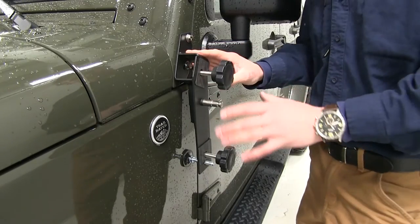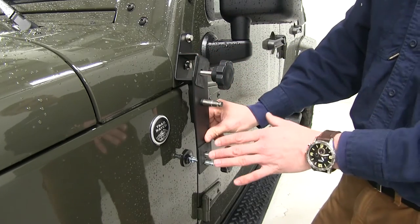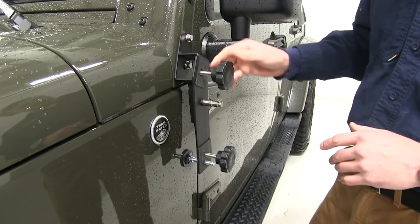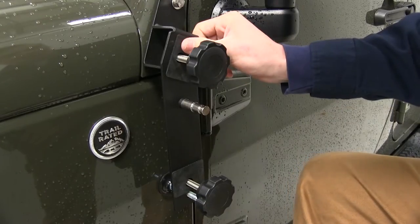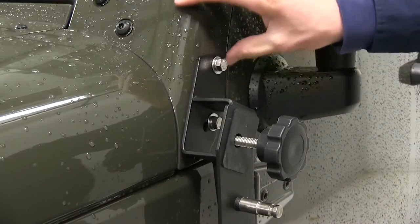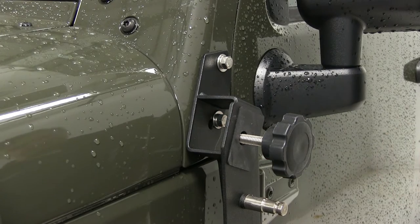We've gone ahead and removed the jack so we can go over some additional features. It's made from an automotive grade steel with a black powder coat finish, so it's going to resist rust and corrosion. The hardware is made from stainless steel. The lower bumper helps keep the jack tight against the Jeep so you can avoid rattling. The two rubber pads prevent metal to metal contact between your jack and your mount. It's a no drill application and all the hardware you need to get it installed is included.